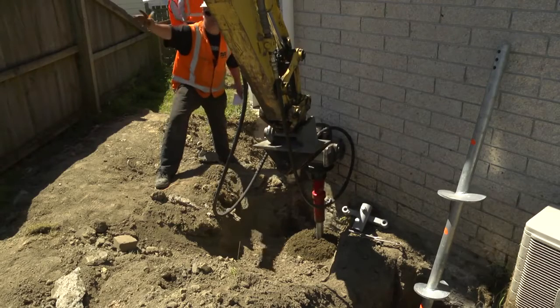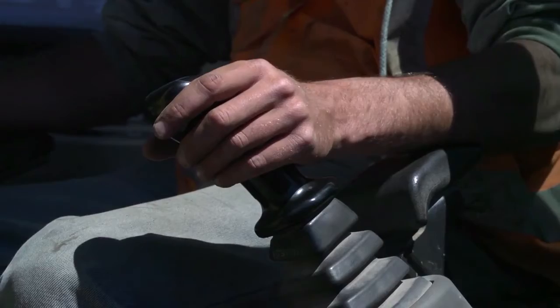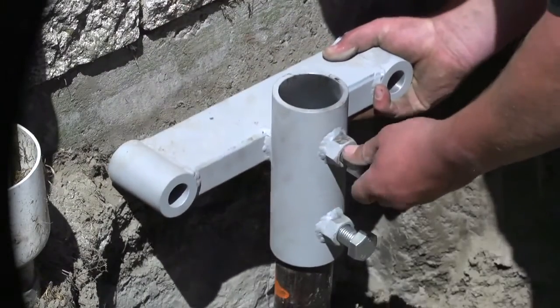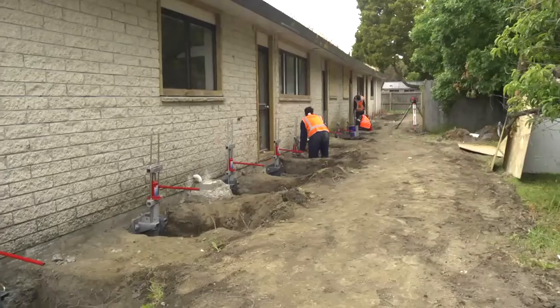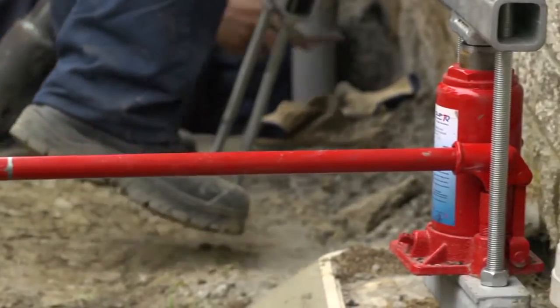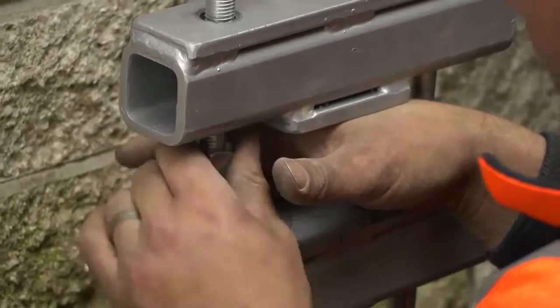As the piles are being screwed into the ground, a torque reader inside the cab shows the current reading. At every metre, a torque reading is recorded. When all the screw piles are in place, a prefabricated engineered bracket is attached to the top of each screw pile. Bolts are then drilled and epoxied into the foundations. A lifting jack is fitted between the screw pile and the foundation bracket by way of RHS bars and adjustable threaded rods.